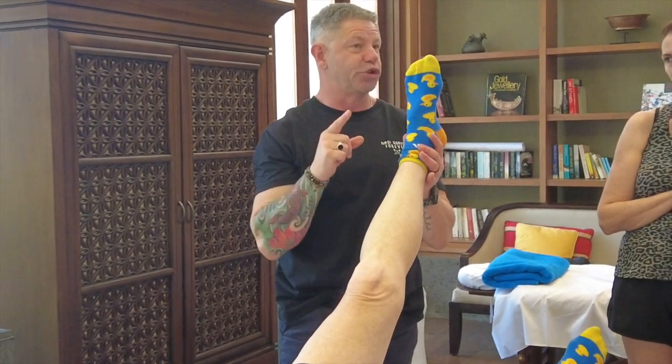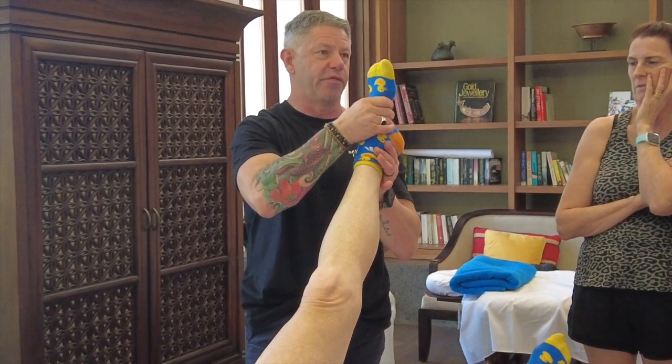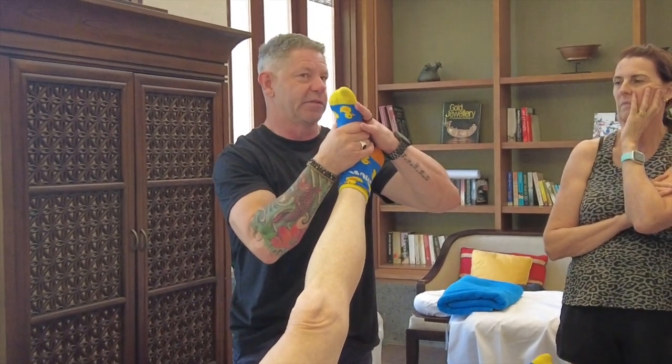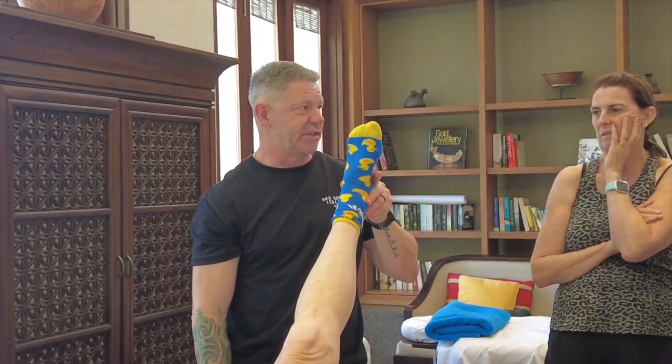If you want to do the peroneal nerve, the only thing we do differently is invert the foot and then dorsiflex. That should bring in the peroneal nerve. Pretty simple.